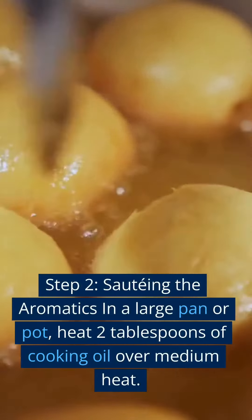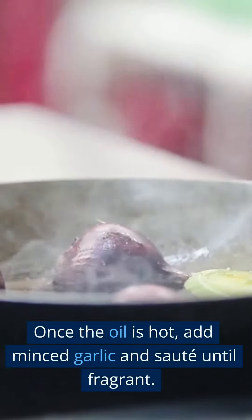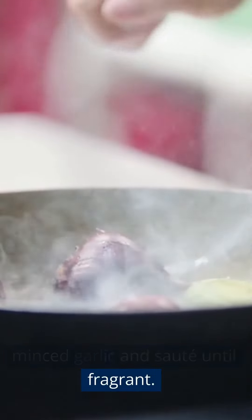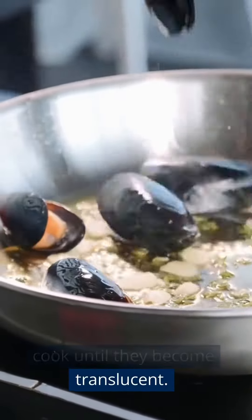Step 2 — Sautéing the aromatics: In a large pan or pot, heat 2 tablespoons of cooking oil over medium heat. Once the oil is hot, add minced garlic and sauté until fragrant. Add the chopped onions and cook until they become translucent.